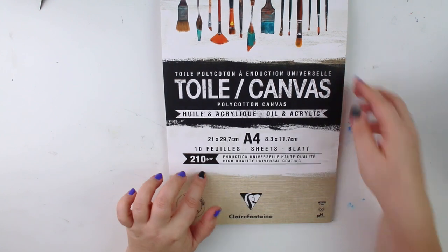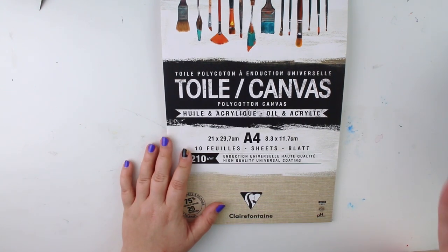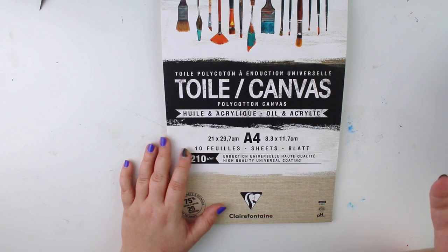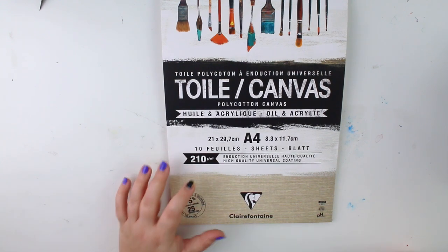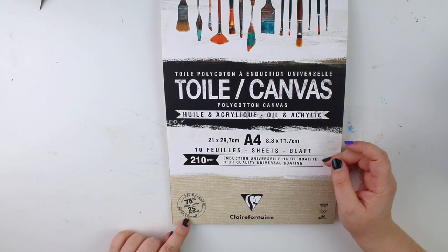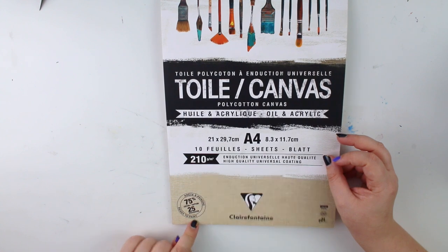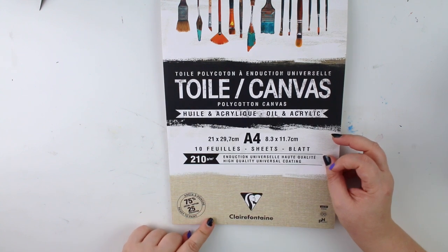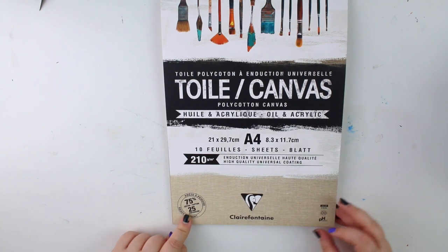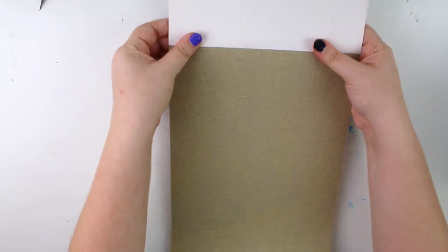It is GSM, but I don't know the European weight system numbers. Anyway, it says it's 75% cotton and 25% polyester, and it's ready to paint. I'm eager to try this out, but also mildly afraid.